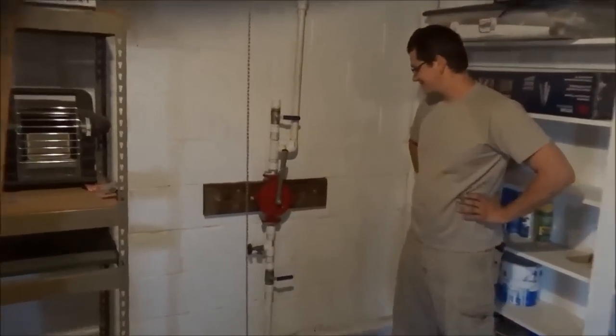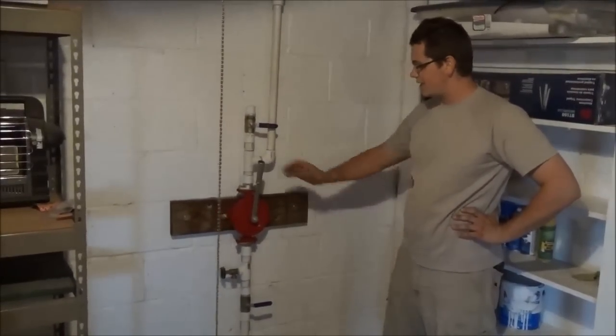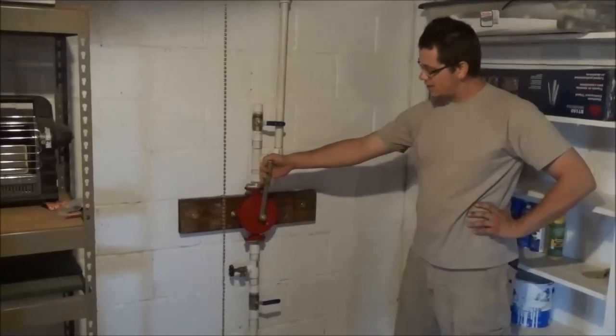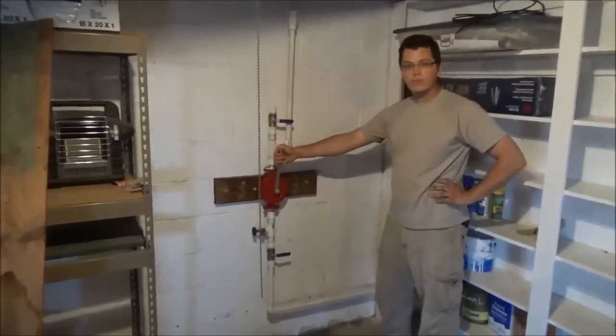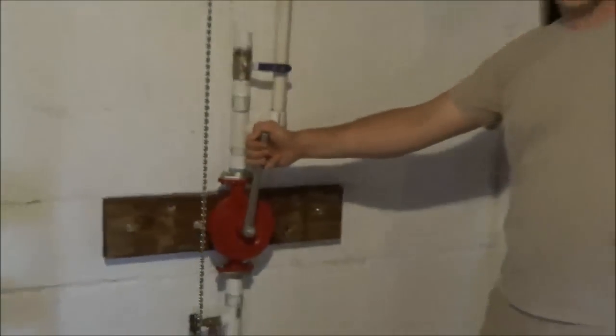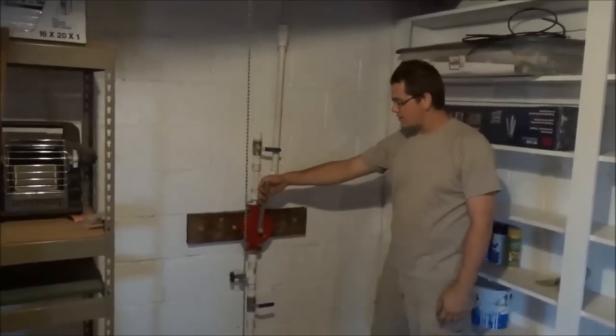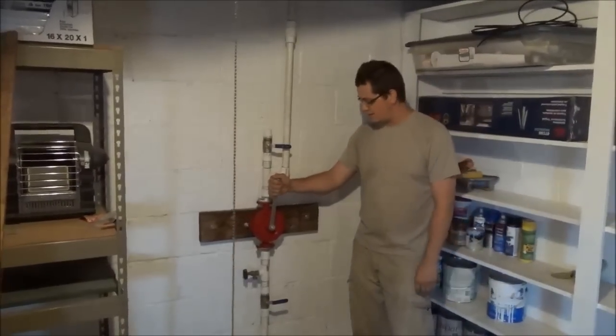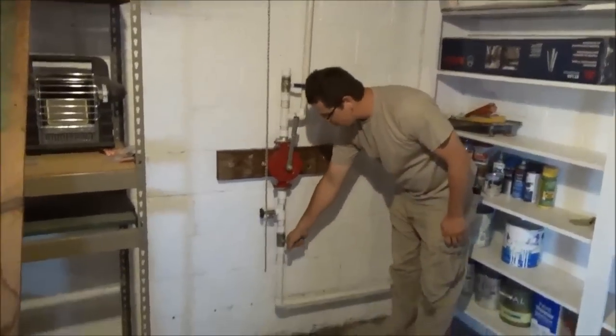He's going to explain the pump to you. This is an Excelsior E2 hand pump — these are made in Italy. It pumps about 40 PSI from 22 feet. It's a suction pump, so it's going to suck the water up. It's got a foot valve down at the bottom, and the maximum depth it will draw water up from is 22 feet.